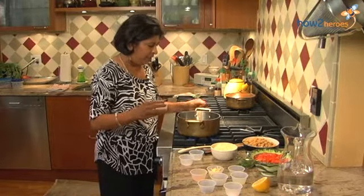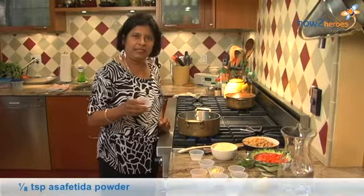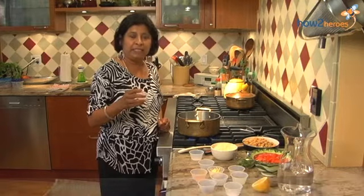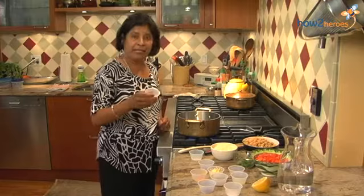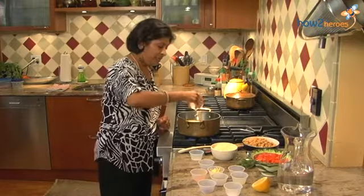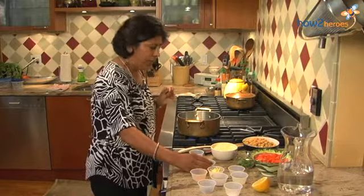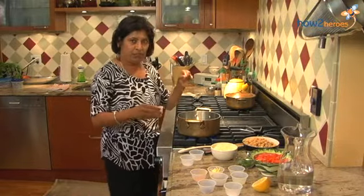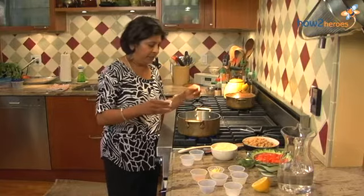Now that the oil is heated, you want to put your asafoetida. What is asafoetida? Asafoetida is like your Beano — it helps digest the beans. It's natural. It comes from a tree; it's a gum of a tree and it's very pungent. Keep it closed in a pantry and cover it again if necessary.